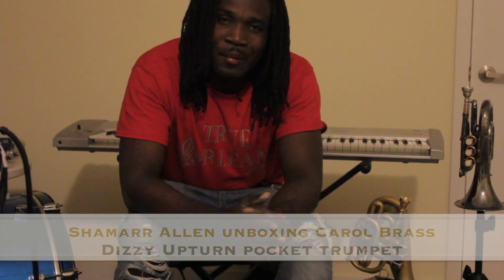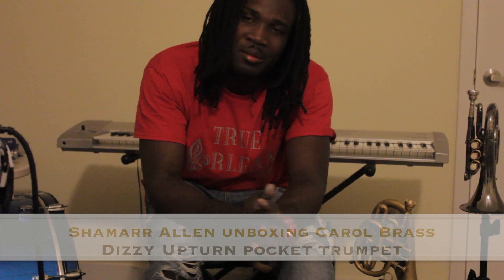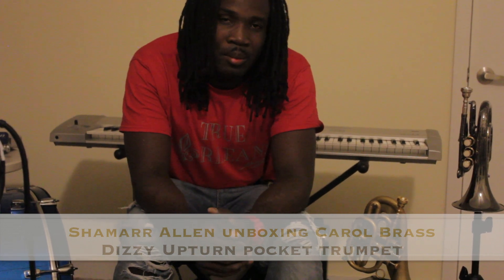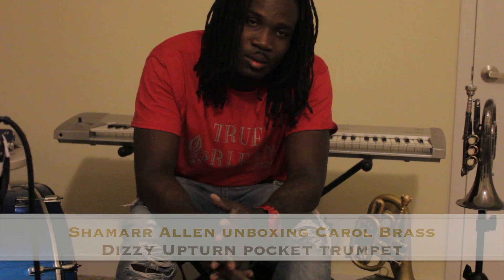And I finally got my new trumpet from my company that I'm endorsed by, Carol Brass. This is the upright pocket trumpet, which I've been playing Carol for a while. Now everybody know that I've been playing pocket trumpet for a while, so I'm very, very excited to unbox this with everybody.